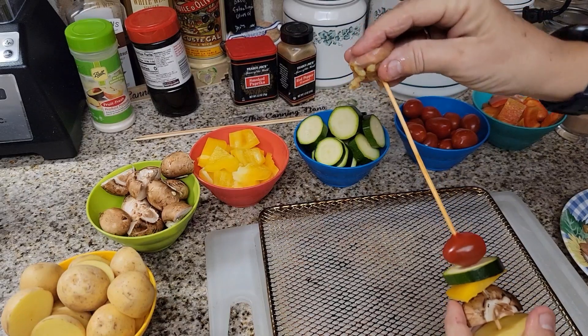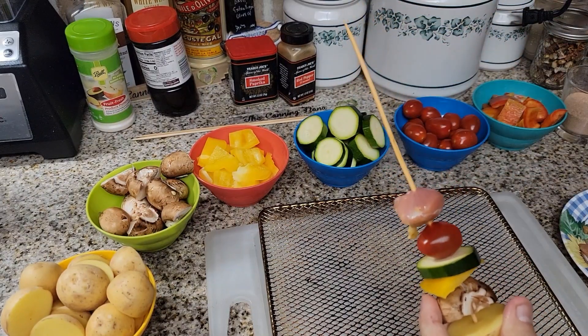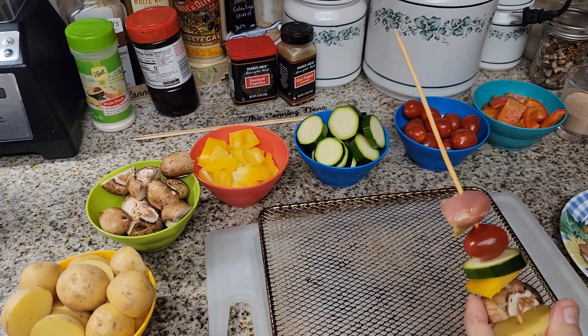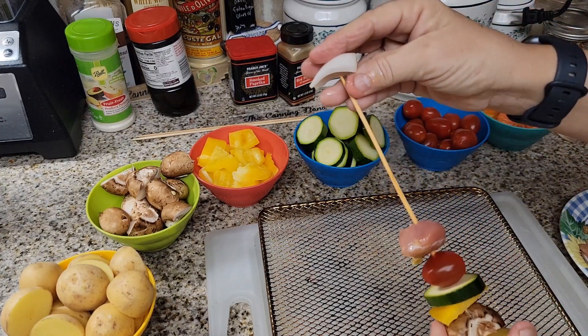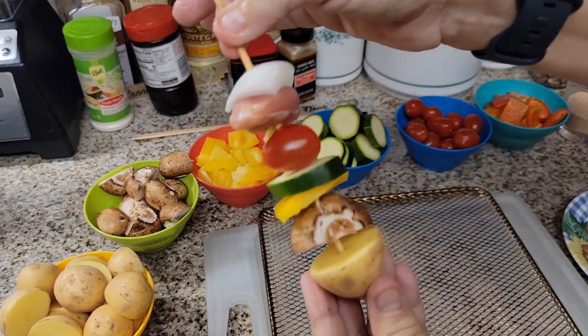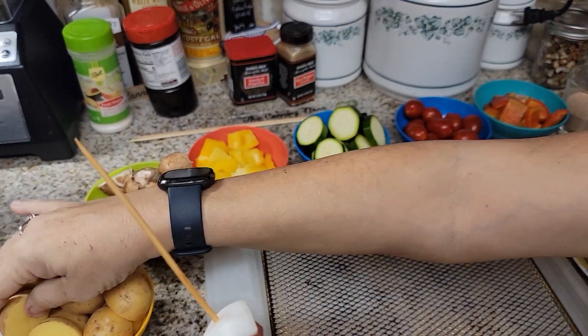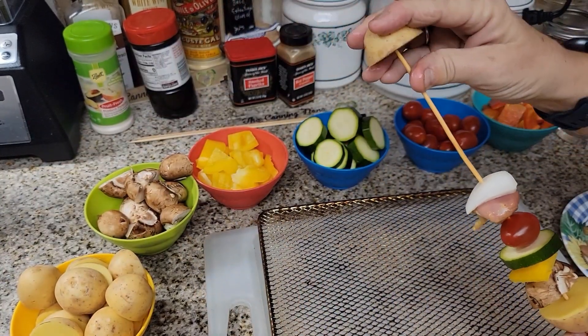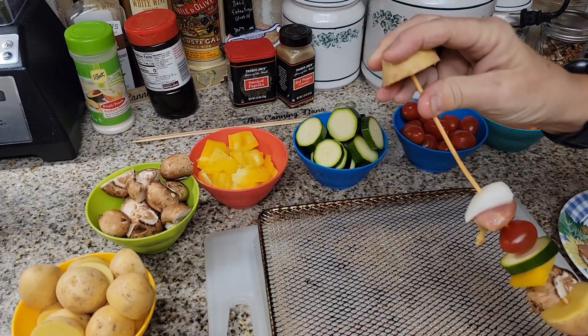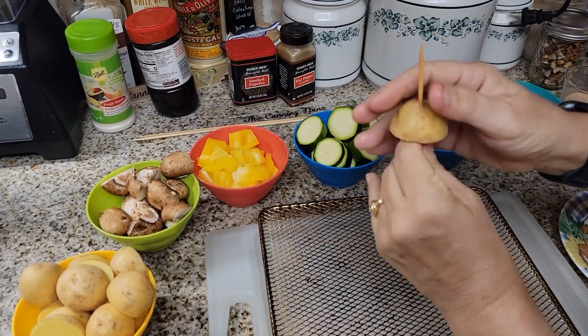Some of these I'm going to do vegetarian, which are for me because I don't want a whole lot of chicken. Other ones I'm doing with chicken, like this one — so this one will be with chicken. There we go. Then we're going to do it again: put a potato on. These are a little bit harder to get on — potatoes can be tricky.